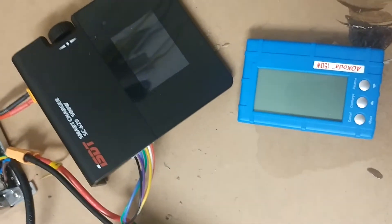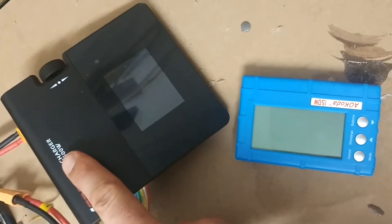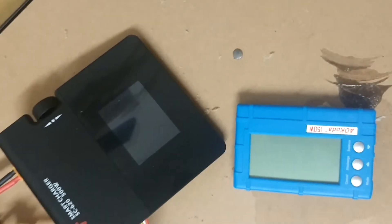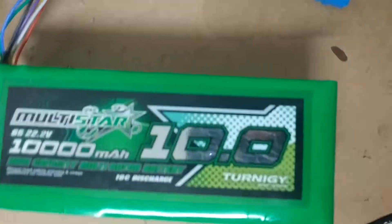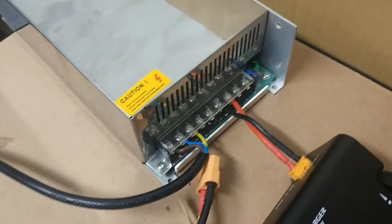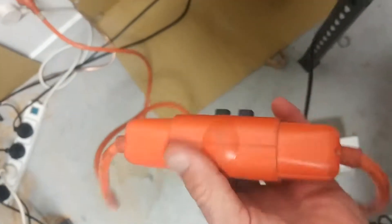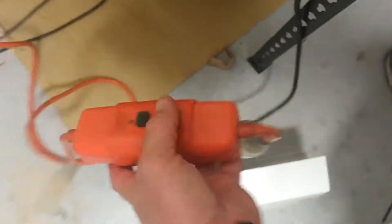I'd recommend getting one of these kind of chargers — it's 500 watts, so it's not too bad — to charge this guy. I got one of these power supplies, they're pretty cheap, off eBay, and I just put a plug on it. I actually put this little safety switch in it just in case; I usually use that for my welder just in case. Anyway, we won't talk about that.